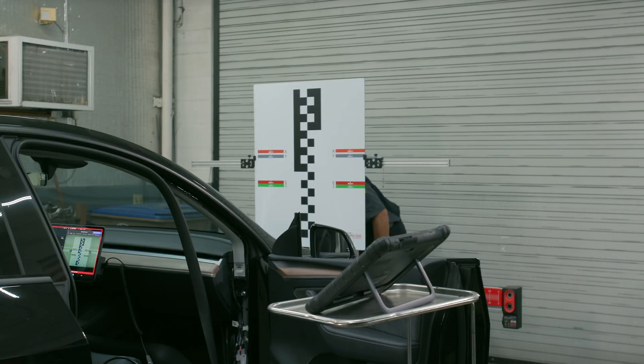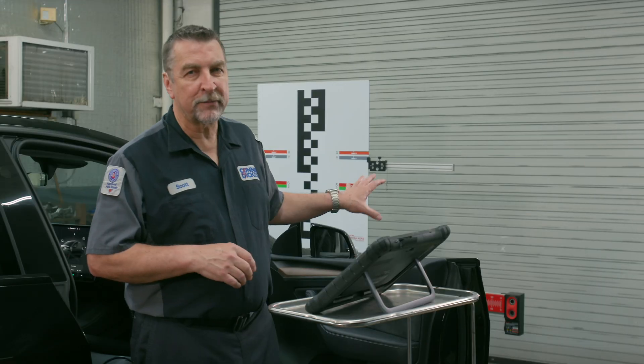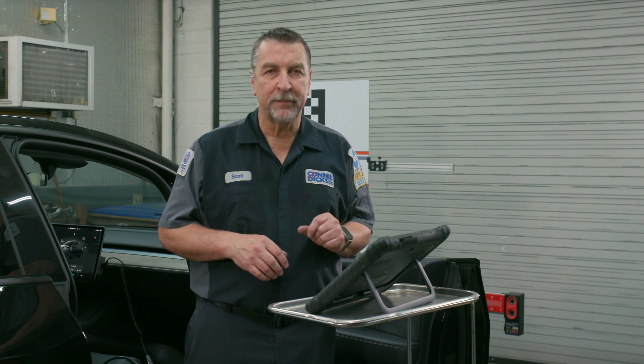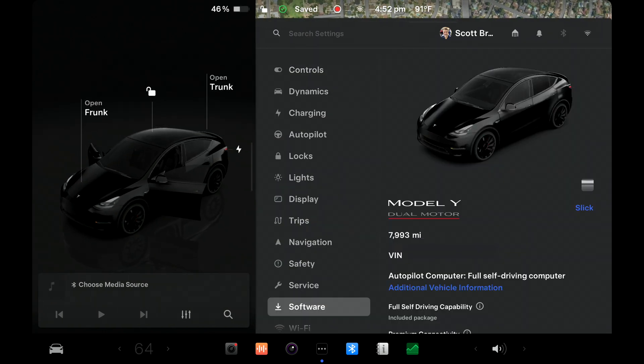With the new Tesla target board in place on the red frame, position it in front of the vehicle as directed. Once set up with the target properly positioned, go into service mode to initiate the live camera view and check pitch as per service information. To get into service mode, press on the car icon at the lower left, then touch Software.